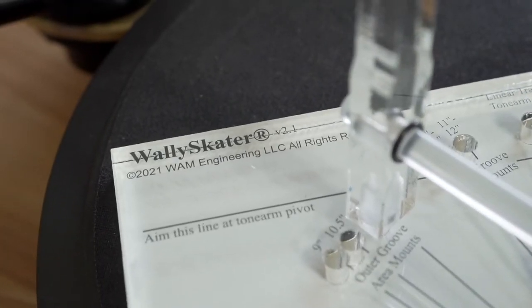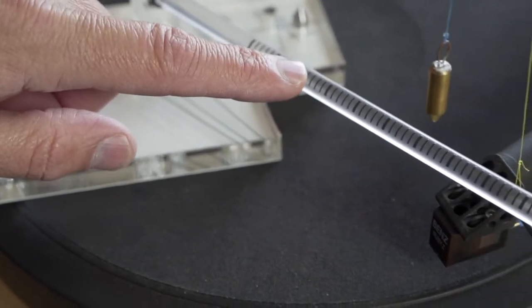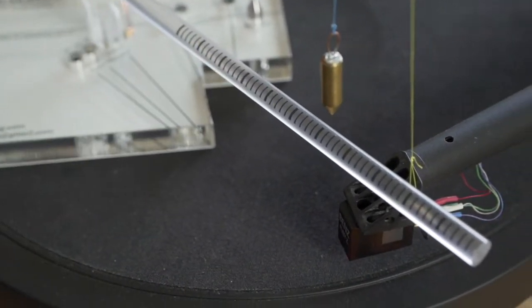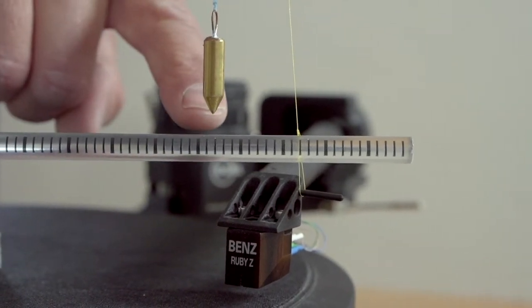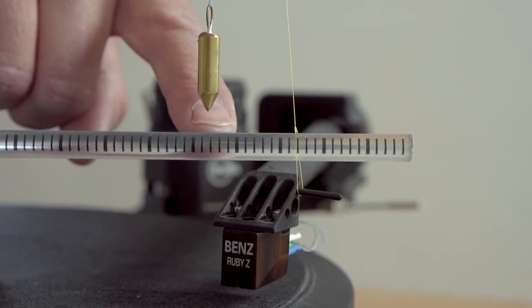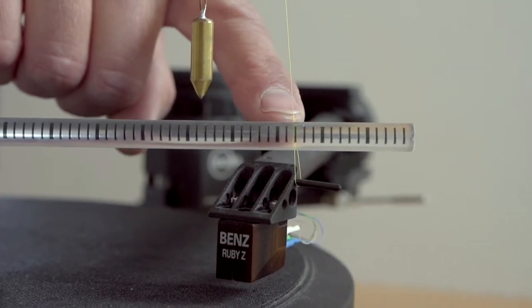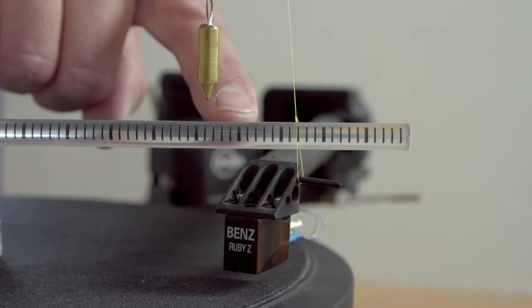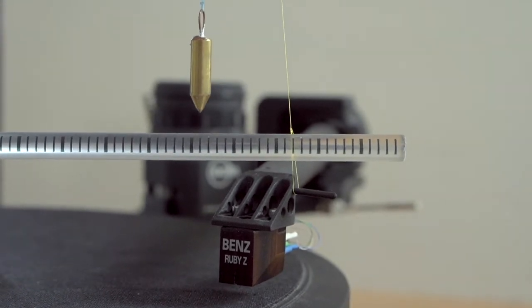The tool used to measure these frictional and horizontal forces is the Wally Skater. It is designed to measure those forces as a percentage of your vertical tracking force. In the lower beam of the Wally Skater are hash marks — each hash mark represents 1% of your vertical tracking force. To determine your horizontal force measurement, look at the hash mark the plumb bob is pointing at and count how many hash marks until you see the one the yellow line is intersecting. That number corresponds to the percentage of horizontal force relative to your vertical tracking force.